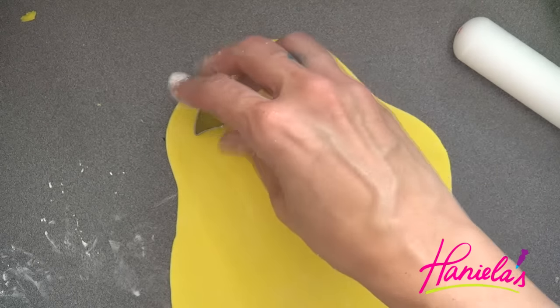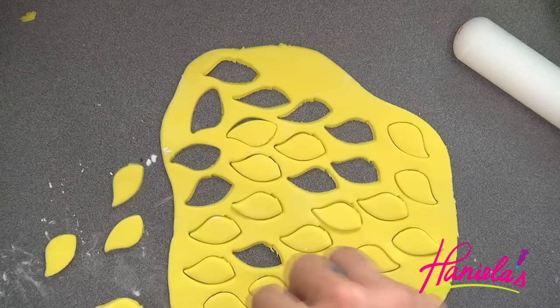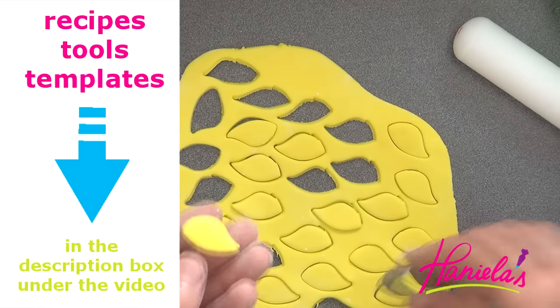If you don't have the flower petal cutter that I have, you can easily use a cutter by Wilton. This is a leaf cutter from a Wilton set.